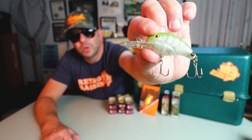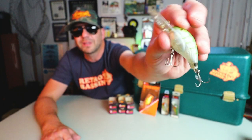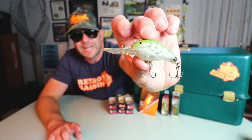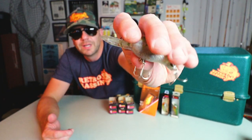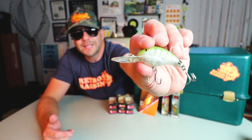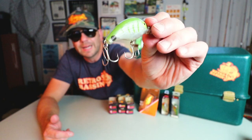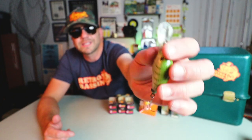Here is the version of the Cotton Cordell Deep Big O that I was fishing — this is more reminiscent of the 1978 version of the bait, probably a '78 or '79 bait. First things first: it's got a molded-in lip, as opposed to some later versions which had an attached lip. It almost has a sort of Bandit-looking body, and it's got a little bit of imprinted scales on there. There appear to be two little knockers inside — let's go ahead and listen to this thing and see what kind of thump it gives.